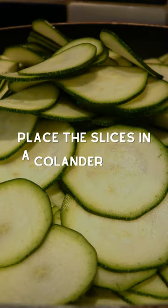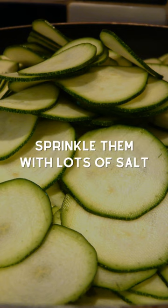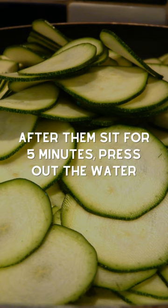Next, we'll place the slices in a colander in the sink and sprinkle them with lots of salt. After letting them sit for 5 minutes, we'll press out the water.